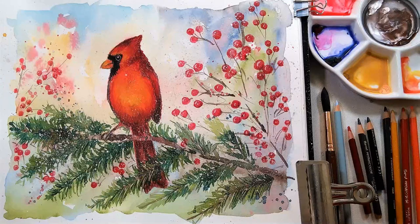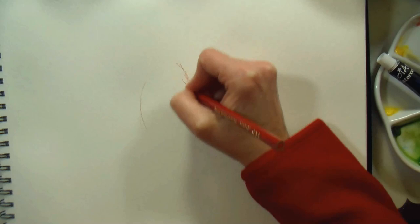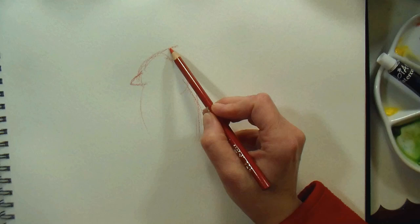Hi there! Lindsay here, the Frugal Crafter! Today we're gonna paint this cardinal, but I wanted to show you my first attempt. This guy here who looks a little angry was my first try, and I was very frustrated with it, so I started again. But sometimes when you look at a painting afterwards the next day, it looks better, and that was the case with this, but I still decided to go with my second attempt, and that's what you can see me sketching on here.